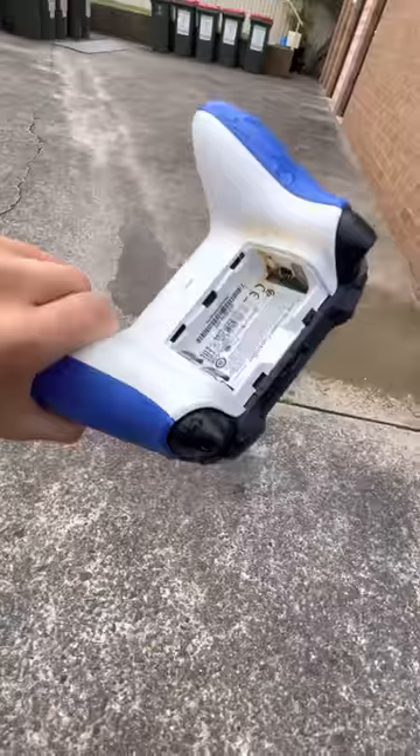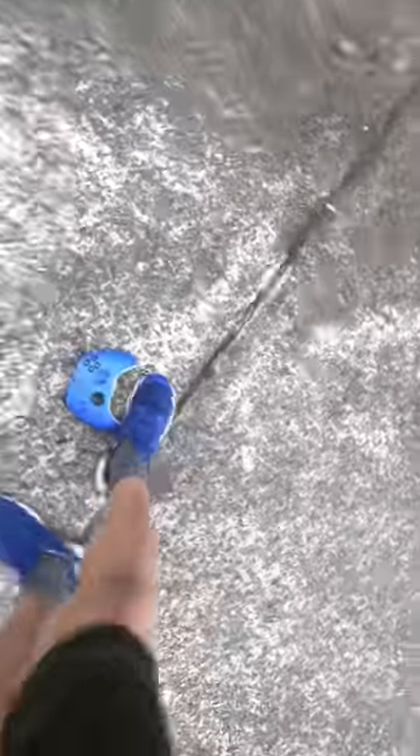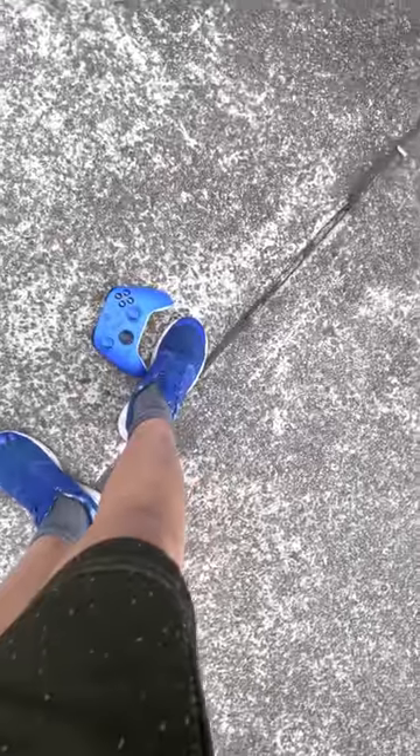Oh, this looks demolished. Little extra clip. Can't do much with this one. Blue controller. Blue Yeezys.